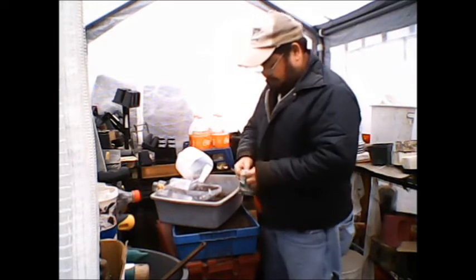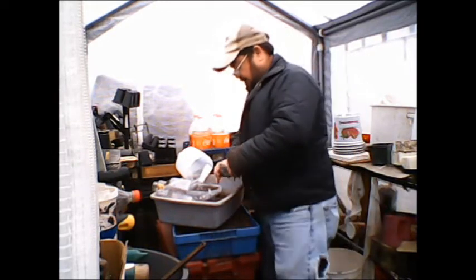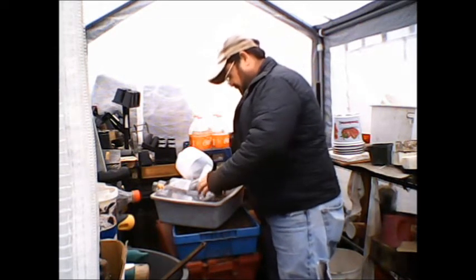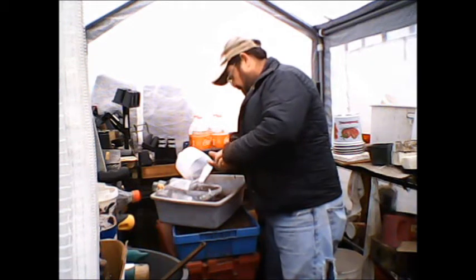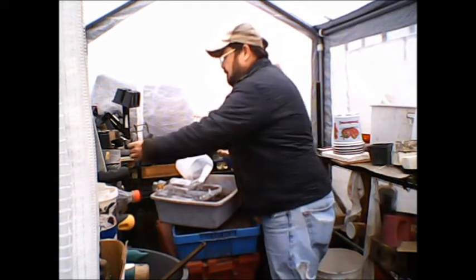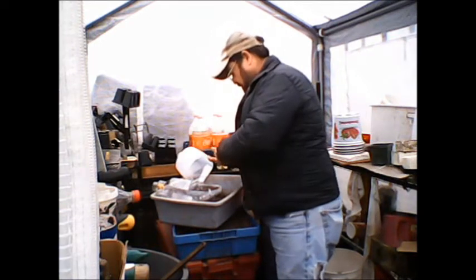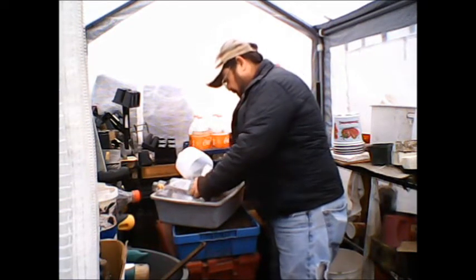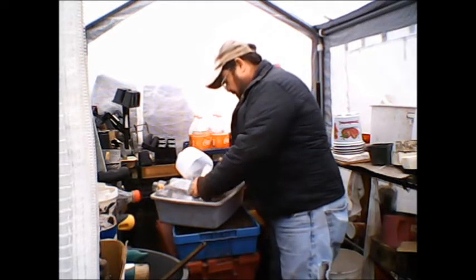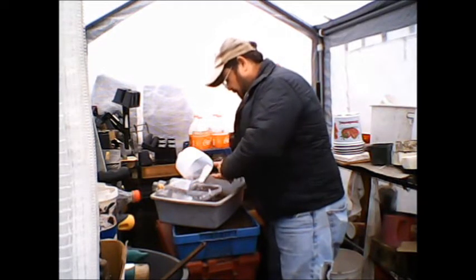Here I'm watering. I always label everything — I try to keep good records and make sure everything is labeled. I keep up with it in a little book that I carry with me in my garden. I'm not putting very many seeds in, just a few.